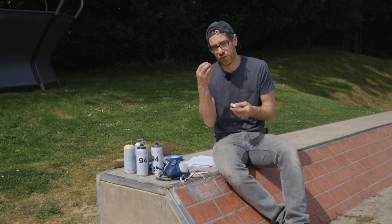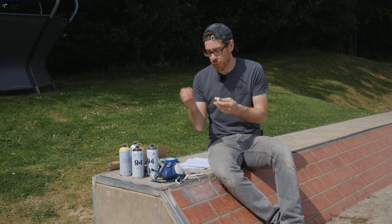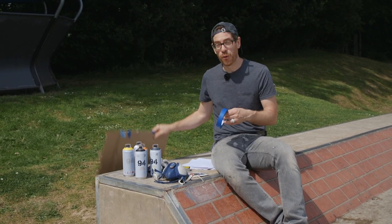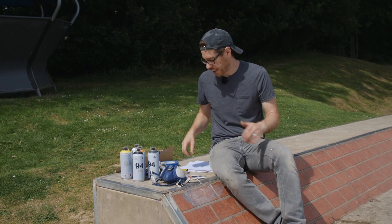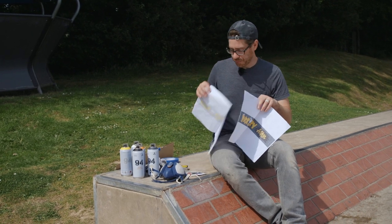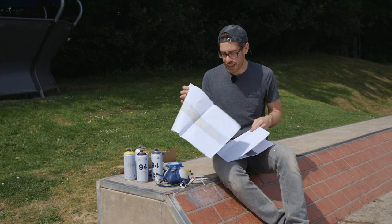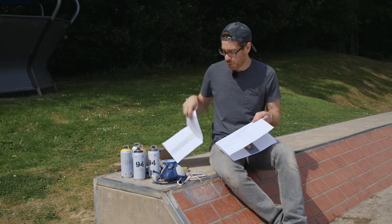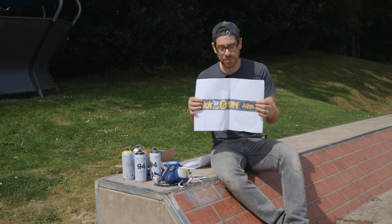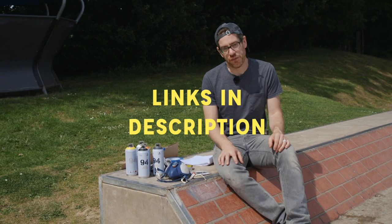Tape measure and chalks for mocking up the design on the wall and sketching that out. Masking tape and cardboard for doing straight lines and protecting areas when you're doing adjacent colours. And then the design in two different states: one with the grid on it so I can transfer the design onto the wall, and another one with the final artwork so I can use it as reference when I'm spray painting. Links for those will be in the description of the video.